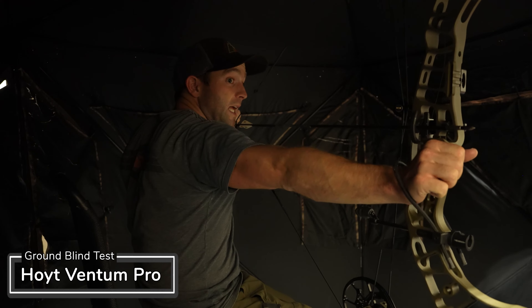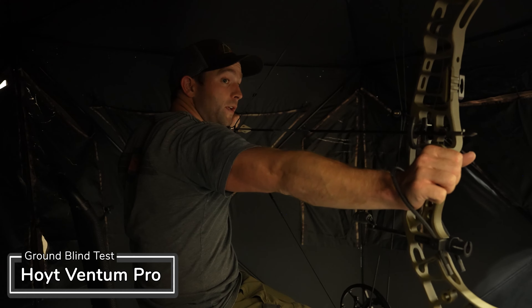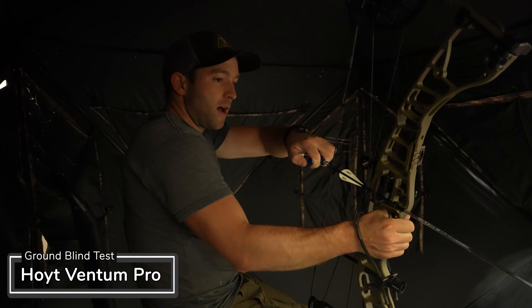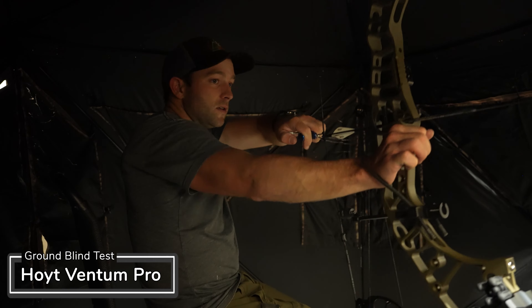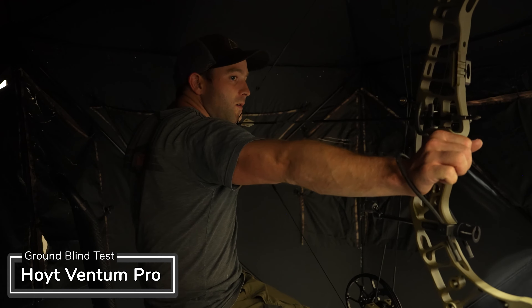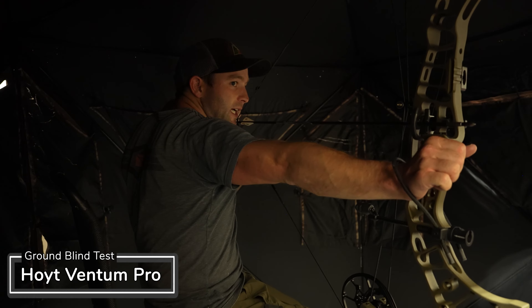The Hoyt was not too bad to draw. The draw cycle is not too harsh, comparable to some of the other bows that we're testing. As you can see, I don't have to raise my bow a whole lot. I don't have to move side to side.